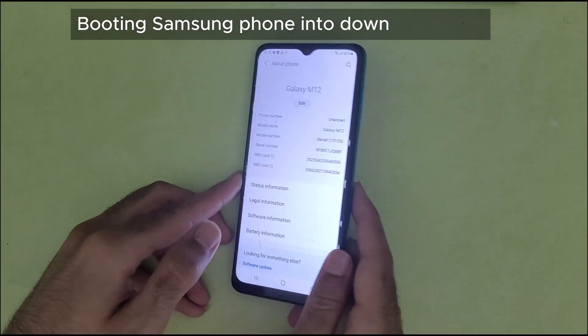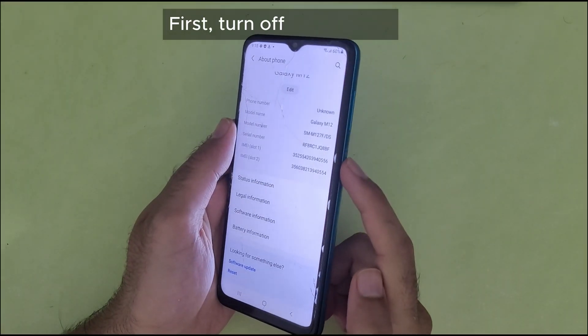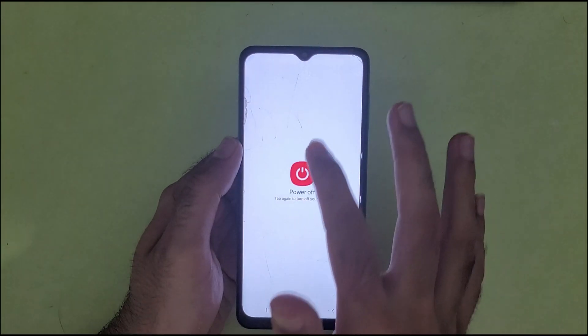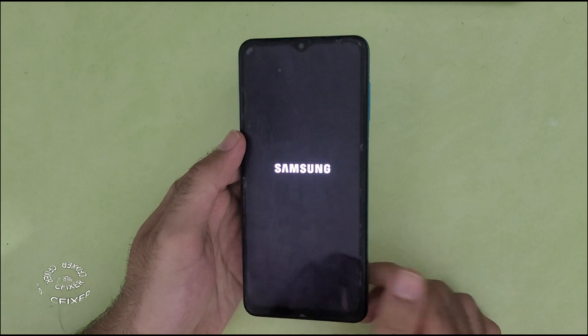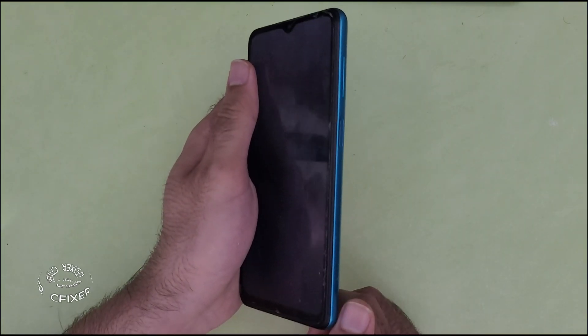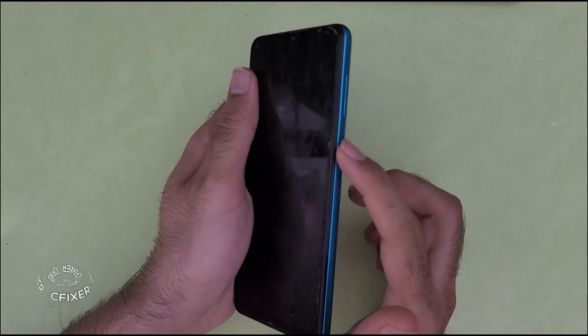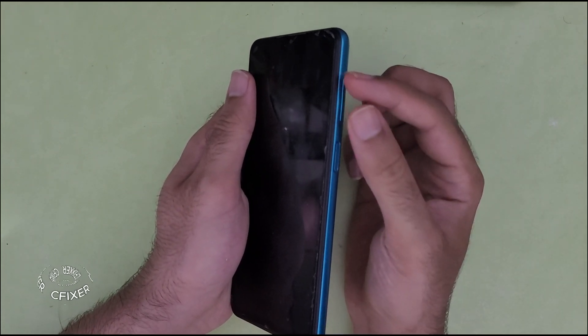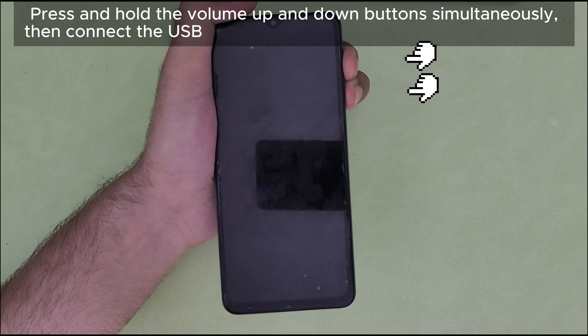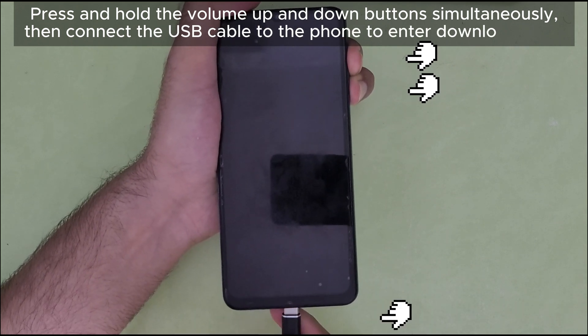Booting Samsung phone into download mode. First, turn off your phone. Press and hold the volume up and down buttons simultaneously. Then connect the USB cable to the phone to enter download mode.